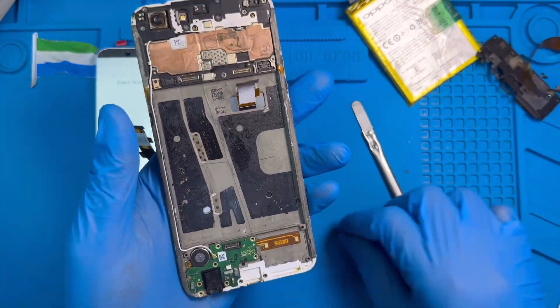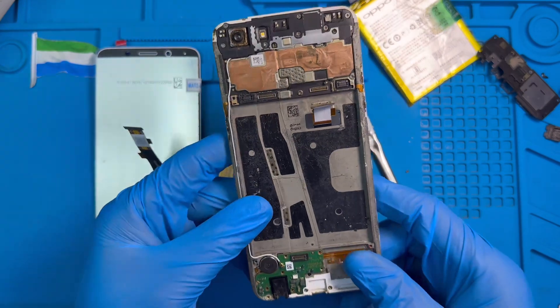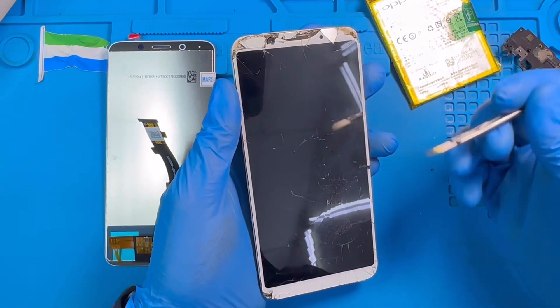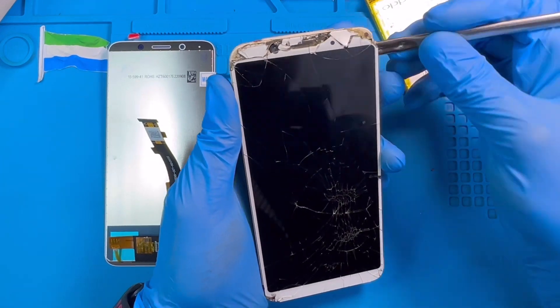Okay, now you just need to put it on the heat machine for at least 10 to 15 minutes. After you heat it for 10 to 15 minutes, you just need to remove the LCD.